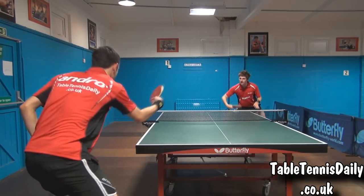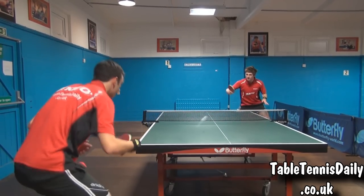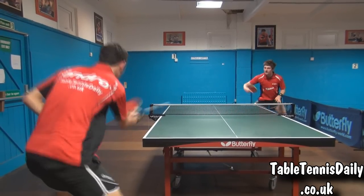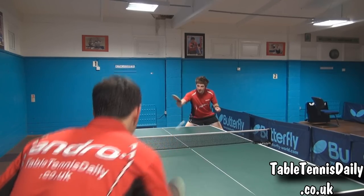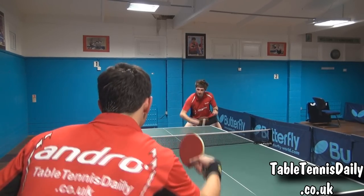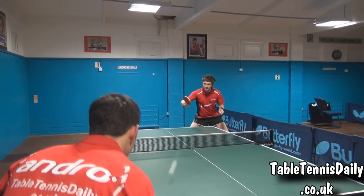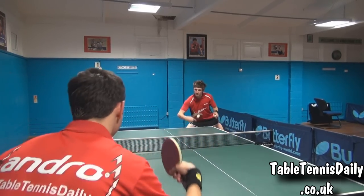Backhand topspin. The backhand side felt super fast, and at times was hard to execute effective topspins from close range. As you can see here, only small amounts of effort in the wrist was needed to propel the ball. Tom found the rubber to have more control away from the table due to the more time given. The rubber was also very good for punching type shots.